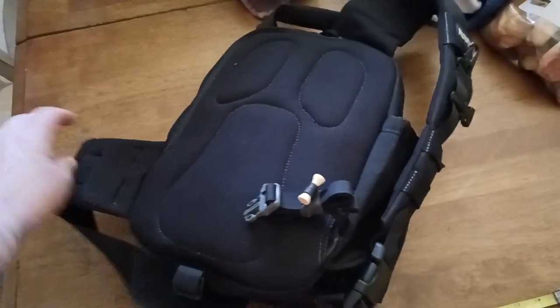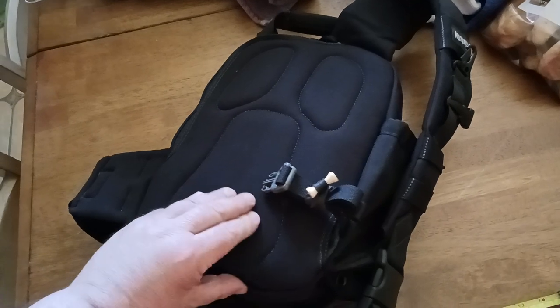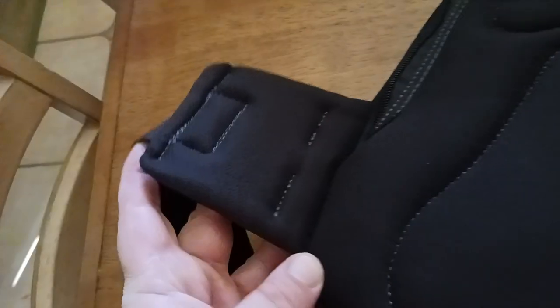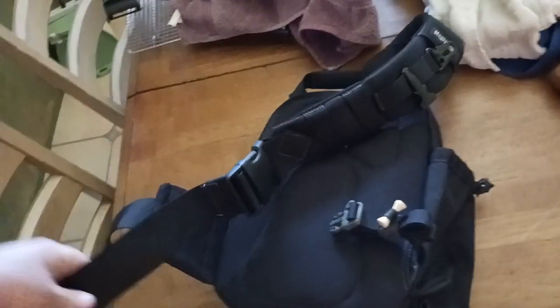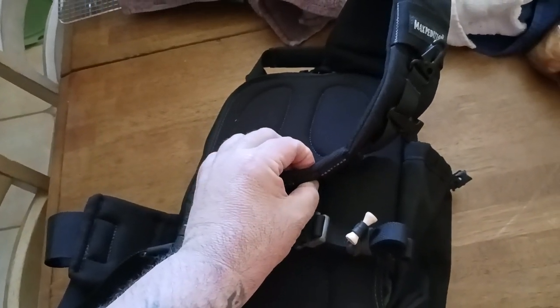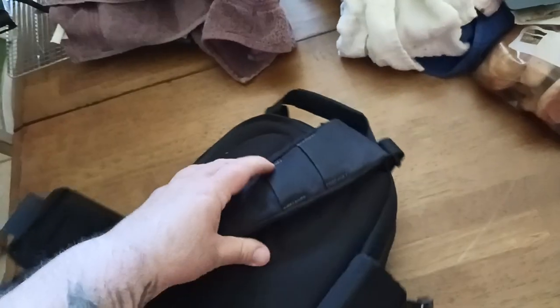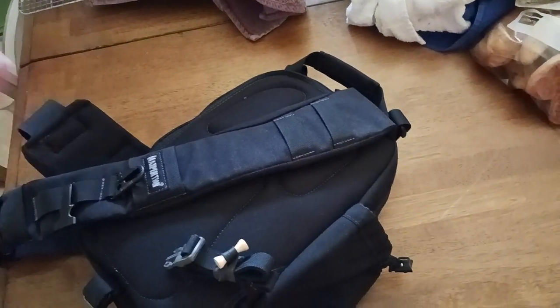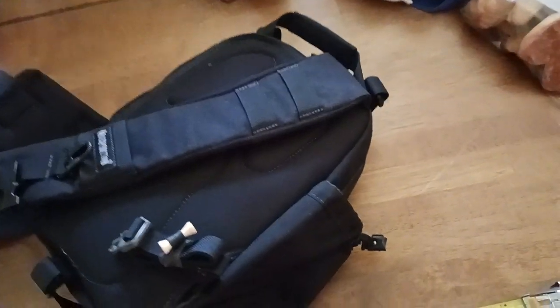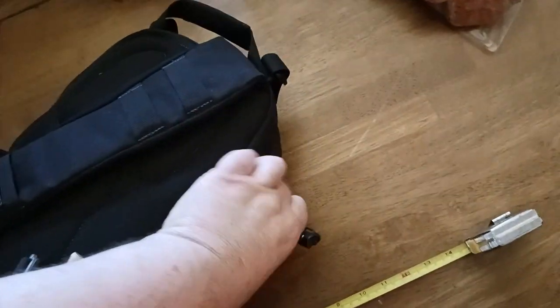The back of the pack is well padded — the padding on the back panel is probably about a quarter of an inch or so. It does have really good stitching, and in some areas it's double stitched, like on the shoulder strap. Speaking of the shoulder strap padding, that's a little bit thicker — I'd say three-eighths to maybe a half an inch thick. You've got some MOLLE up here. Sometimes I'll put a tourniquet up there, like if I know I'm going out in the wilderness and using this as a day backpack — you never know, you could fall, break an ankle, get bit by a rattlesnake.